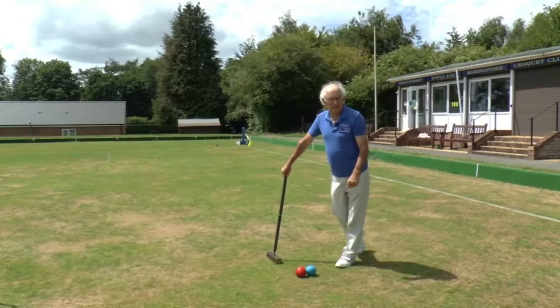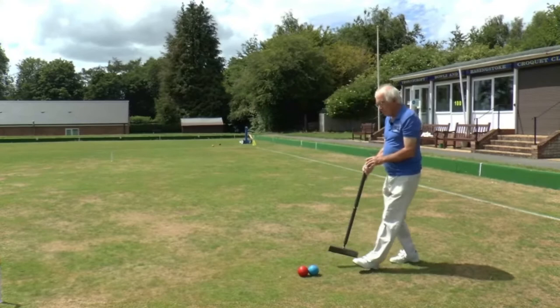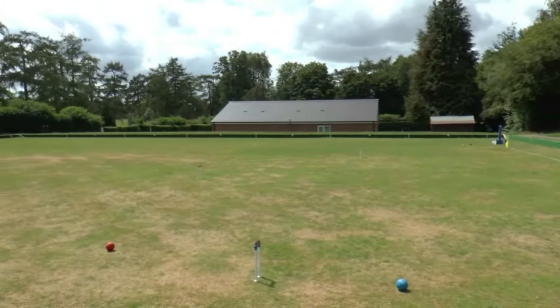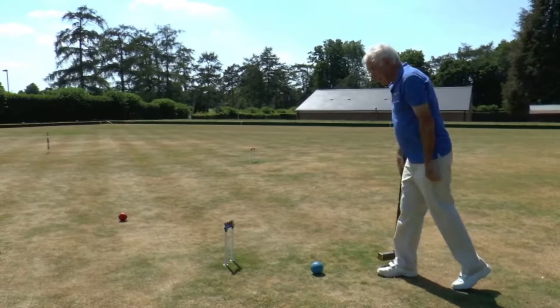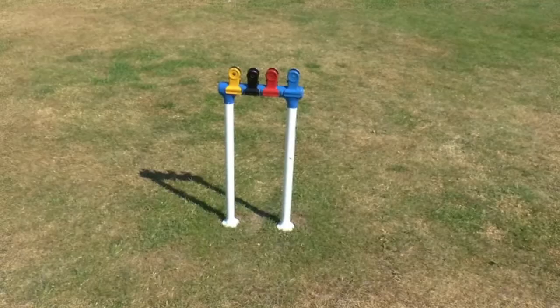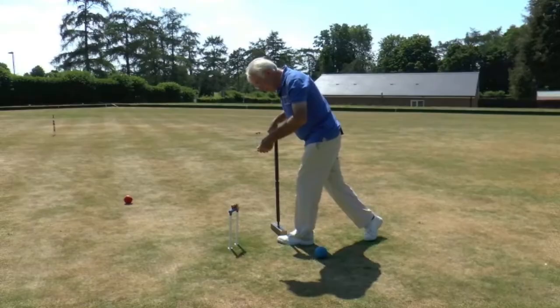This is where croquet becomes unique. Having made the roquet on the red ball, I pick up my blue striker's ball and put it alongside the roquet ball — in this case the red, but it could have been any of the other balls on the court. And having done that, I now play the croquet stroke — in other words, moving both balls. My blue ball has now ended up very nicely in front of hoop one, which has a blue crown to it. You can see it also has the scoring clips on it.